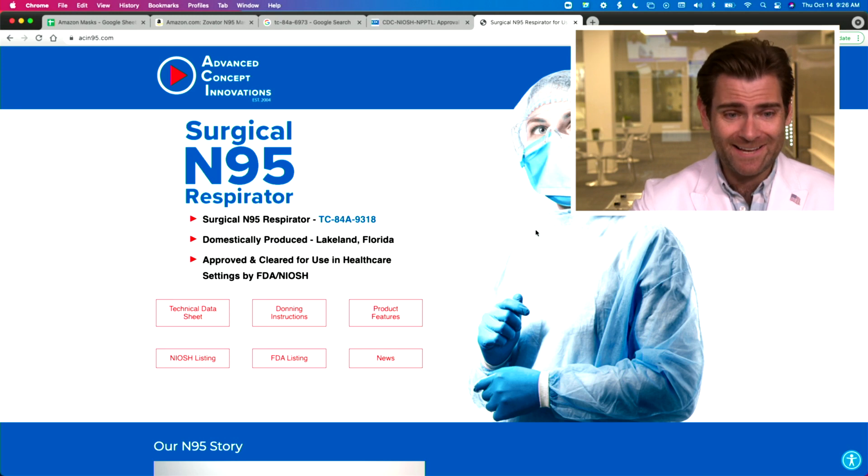Hey everyone, welcome back. We're testing every single mask in the world. Today we're looking at North American N95s and we're excited to test the ACI — Advanced Concepts Innovations — surgical N95 respirator.